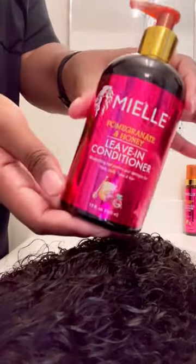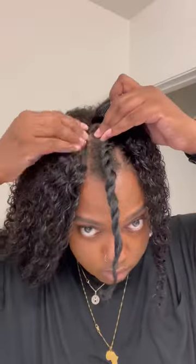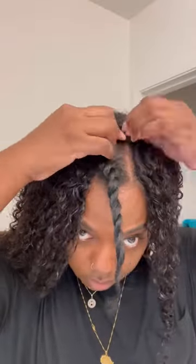Look at that, it's bomb already — barely any shedding, for real. Now I'm gonna add the Miel leave-in conditioner. I tried this on my own hair for the first time a few days ago and I loved it, so I'm just gonna add it to this wig because my hair looks just like that when it's wet.